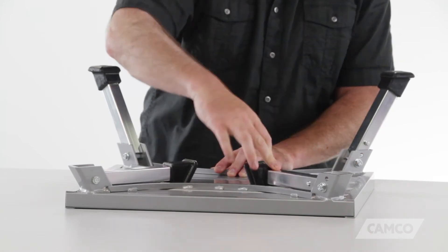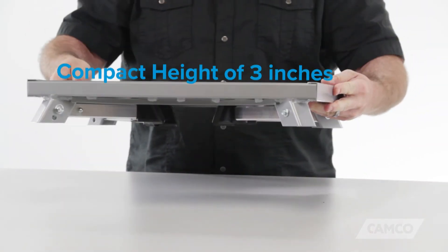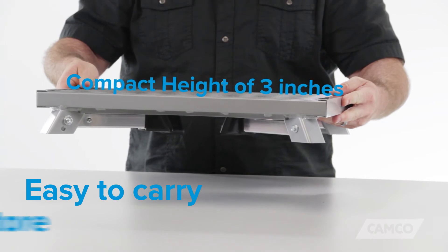When you're done with the step stool, just fold the legs back onto the platform for a compact height of 3 inches. This makes it easy to carry and easy to store.